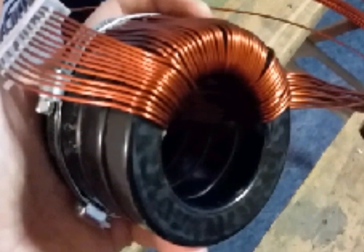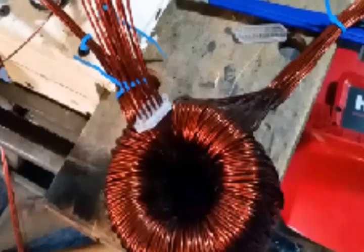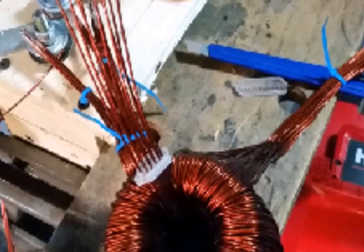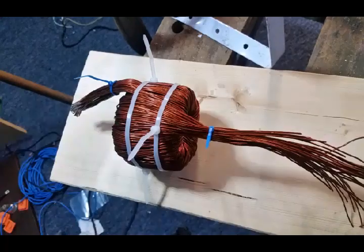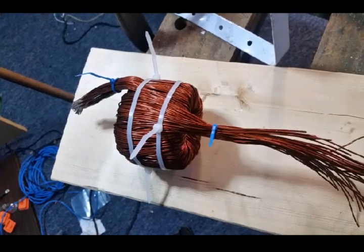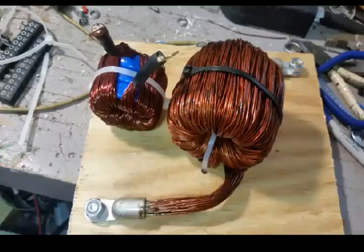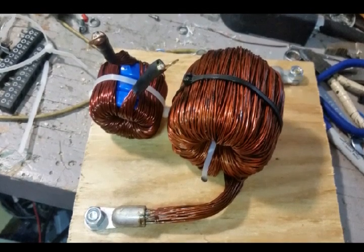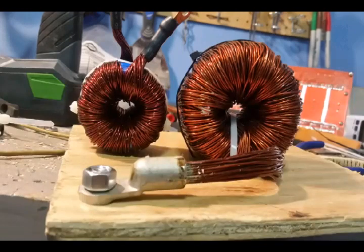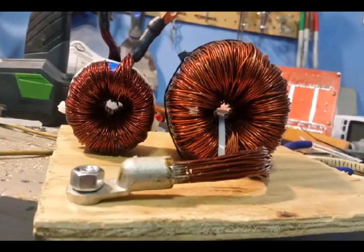Sorry about the background noise — I couldn't record over it and was using my cell phone. To wind the inductor, I got some acrylic and drilled holes to act as a comb to keep all 51 wires straight. I had to redo that about five times, with about 12 wires per comb — it got pretty tight by the end, but it worked. I've tested this inductor since and it works great.